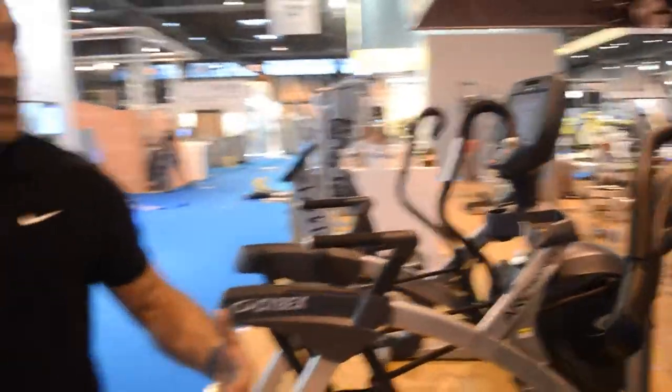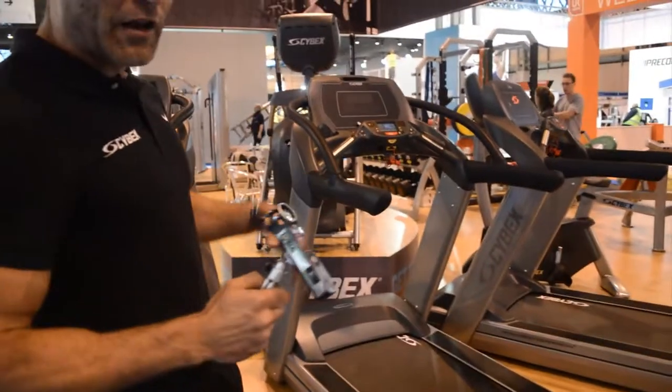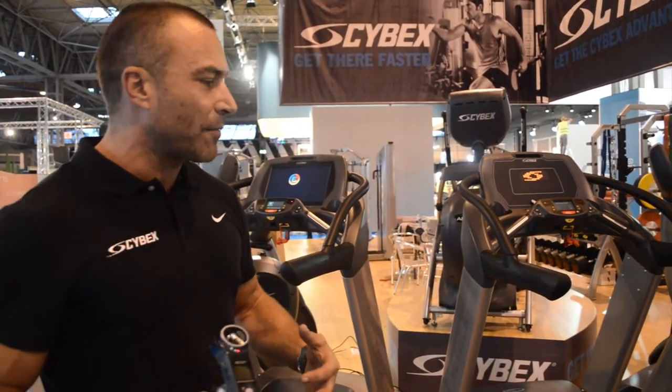We're also showcasing on the stand this year a new 790 high-performance treadmill — faster speeds, higher inclines — for those performance facilities where you really want to work at higher interval training and high-intensity workout programs.